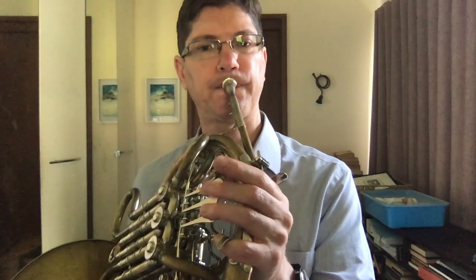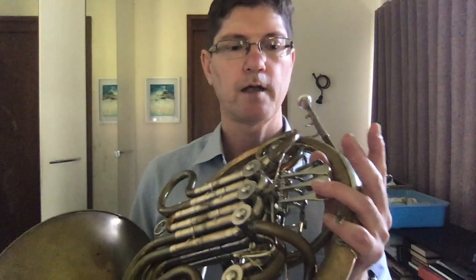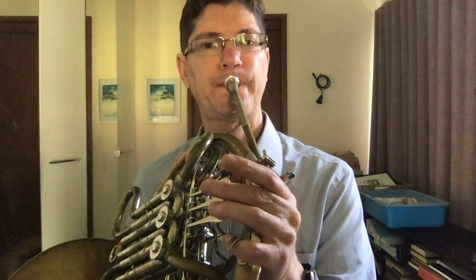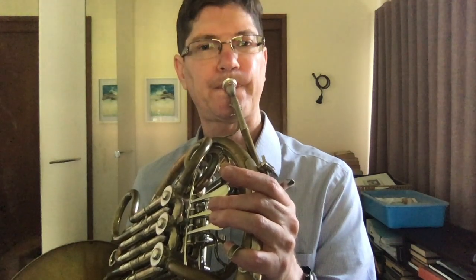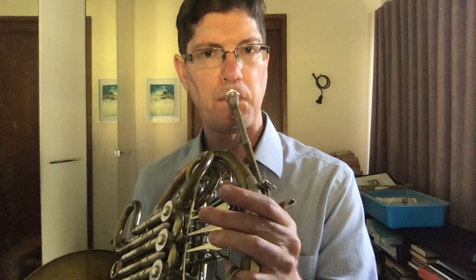Now, we can have this interval down from the 8th harmonic of the F horn. The interval is actually 12, 11 here as well. So even down lower octaves we can still get that interval 12, 11.